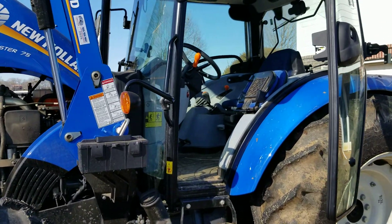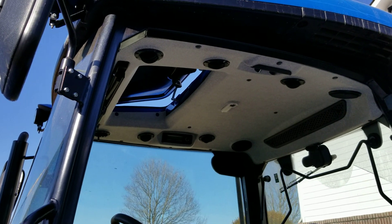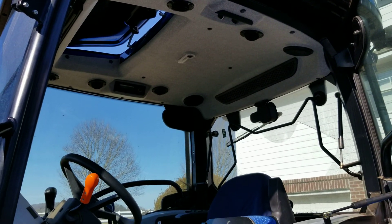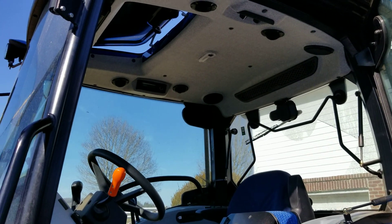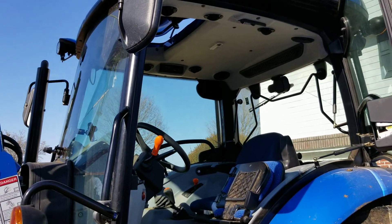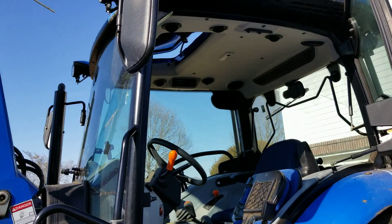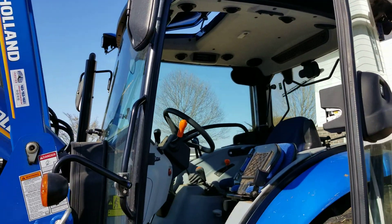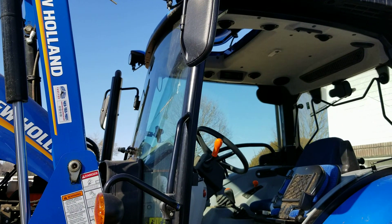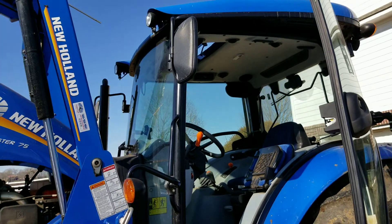One thing about the cab - it's a little bit louder than I thought it would be. We've never had a cab tractor before. When you're running at low throttle like feeding hay, you can hear the radio okay, but if you're doing something like mowing hay all day it's a little annoying. I wear headphones when I'm in there just so it's not so loud on your ears.